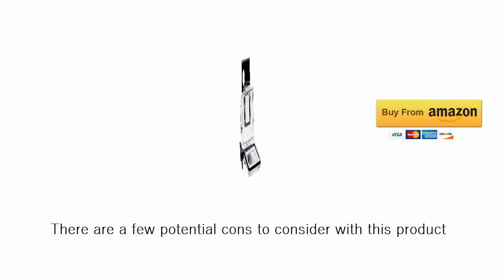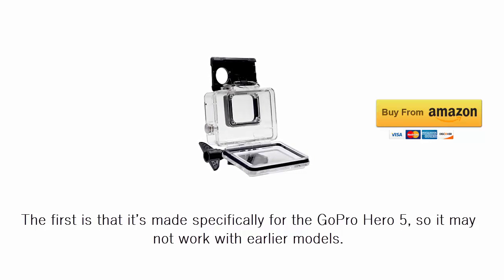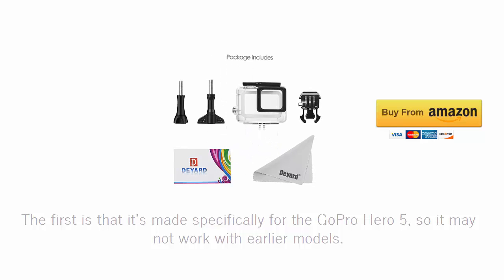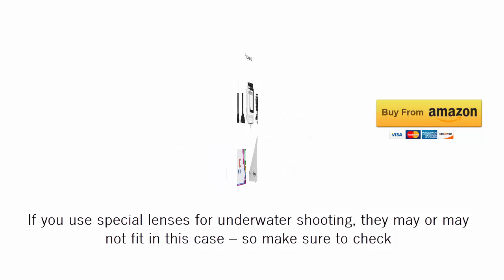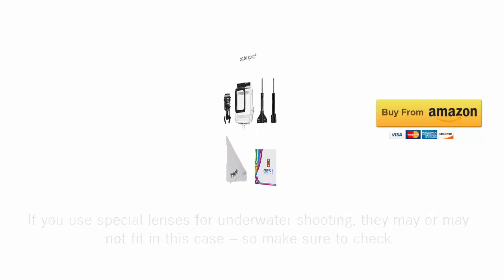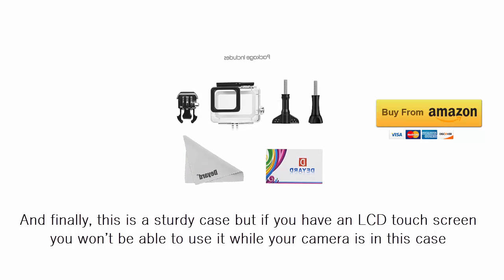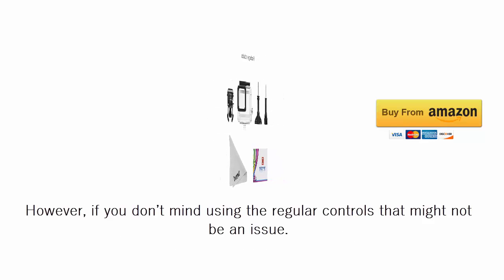There are a few potential cons to consider with this product. The first is that it's made specifically for the GoPro HERO5, so it may not work with earlier models. If you use special lenses for underwater shooting, they may or may not fit in this case, so make sure to check. And finally, this is a sturdy case, but if you have an LCD touch screen you won't be able to use it while your camera is in this case. However, if you don't mind using the regular controls, that might not be an issue.